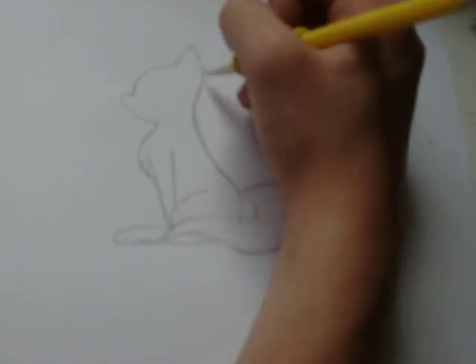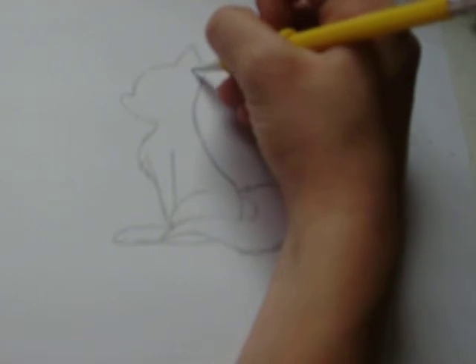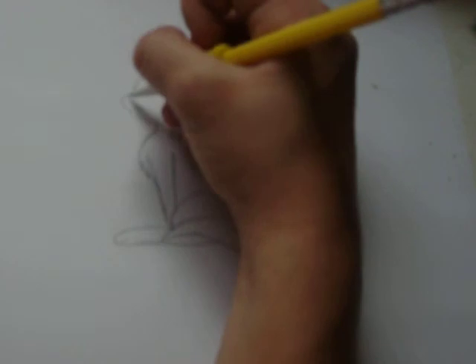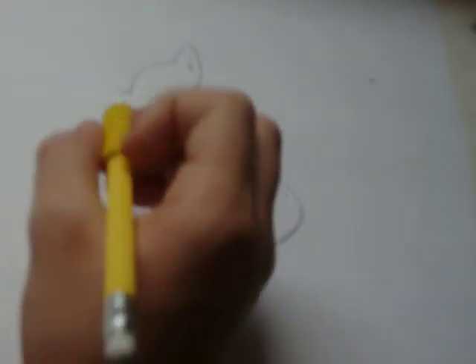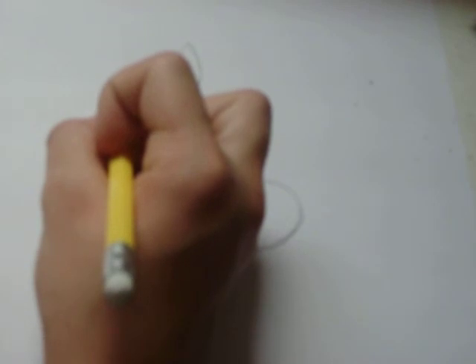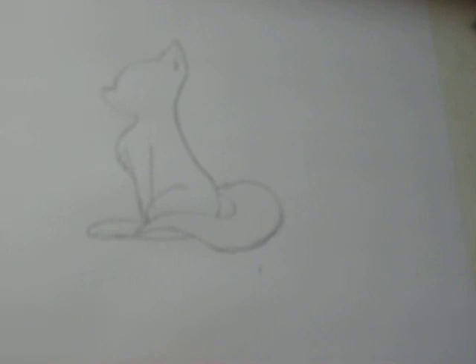Let's get into just a tad bit of details. We're going to draw the inside of the ear here, and then the nose. I have this weird way of drawing a nose — I just kind of bring it outwards like a rectangle, and then bring it down just slightly. You can draw the nose any way you like.